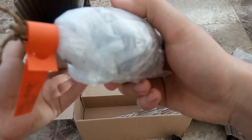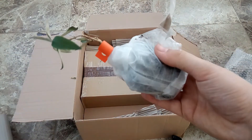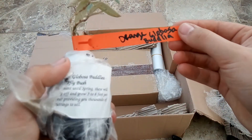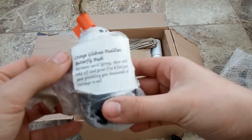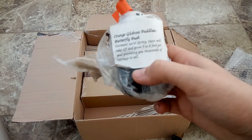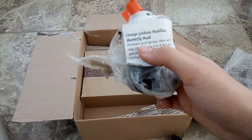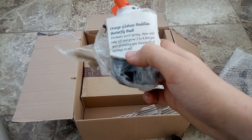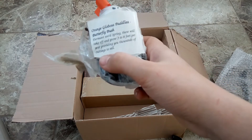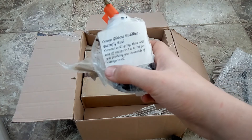We have a plant — orange globosa buddleia. I am actually a very big fan of growing different buddleia, especially globosa. I believe I have a yellow one outside, so that will be very interesting to add to my collection. So dormant until spring, these will take off and grow three to eight feet per year, providing you thousands of cuttings to sell.